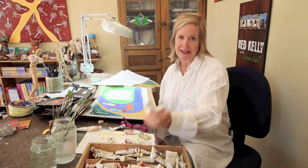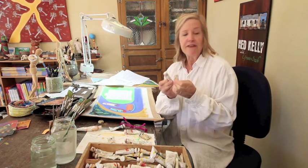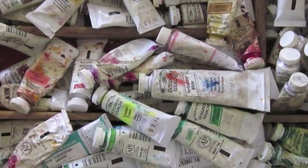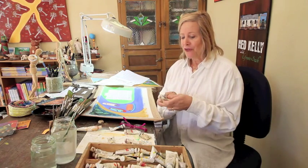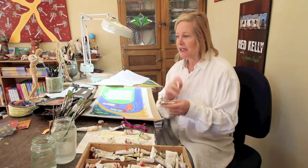Well, first of all, the medium I love to use the most is gouache paints. They're like a very heavy watercolour. I like them because if I make a mistake, I can paint over and fix it. They're easy to mix and I paint in layers, so whatever colour I put down, I can paint on top and you won't see what's underneath.